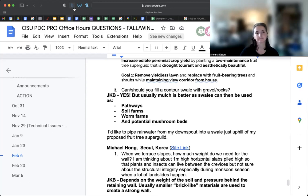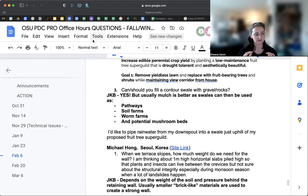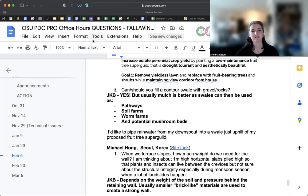Sheena asked one last question: what is your preferred material for pathways? She's finishing up her raised beds in an old garden — building on top of the ruins — and is deciding between landscape fabric with mulch over top, or cardboard and mulch over top. She has an infinite supply of wood chips through a local arborist hookup.